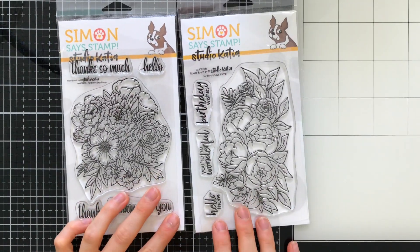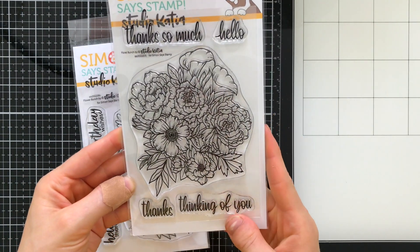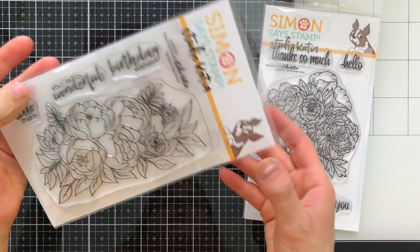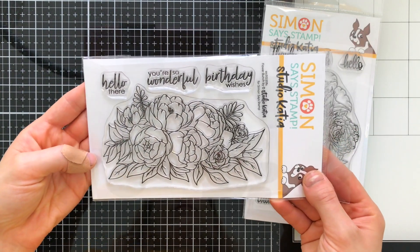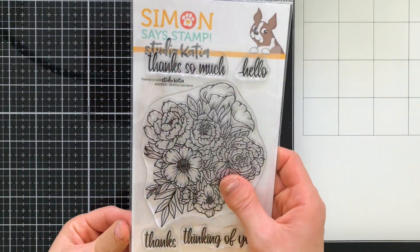Here are the two sets up close. The Flower Bunch set is the one on the left — this is the one you'll purchase to get the other stamp set free as a gift. I love both of these stamp sets; they're stunning and so detailed. The Flower Bunch set is a very beautiful birthday-themed stamp set, and I'm going to show you a really fun technique you can do with them.